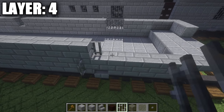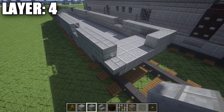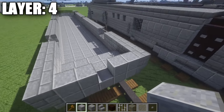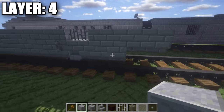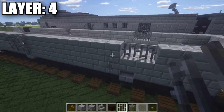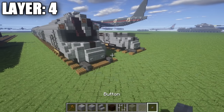Taking iron bars, go back one and place down two iron bars. Then taking your stone brick full blocks, go back one, two, three, four, five, and six. Then taking polished andesite, place down one and two blocks — this will basically be the door on the back. Once you have that done, go to these iron bars and place down one more going up the sides, and also for this one place down an iron bar going up as well. That's pretty much what you want for layer four.